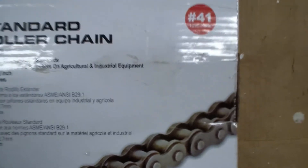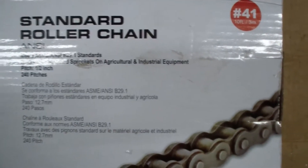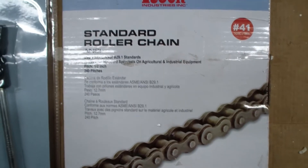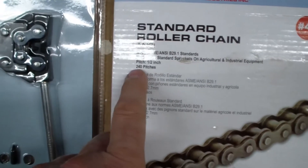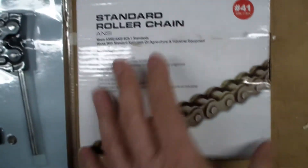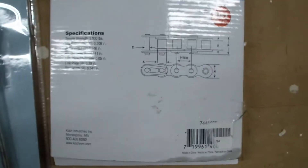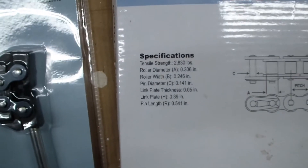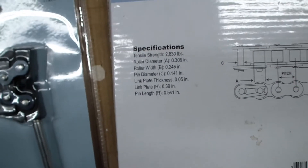It's for industrial equipment and agricultural equipment — 10 feet long. So if each link is a half-inch long, that'd be 240 links. The pitch is half an inch, and there are various different diameters.